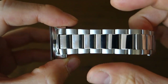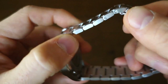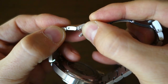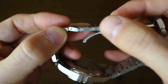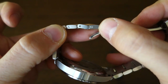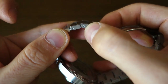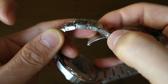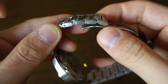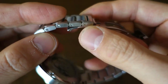Moving on to the bracelet — it's three-piece per link with polish in the middle and brushing elsewhere, including the side surfaces. It has solid end links and screw adjustment. However, to be honest, these screws are very difficult to undo — a bit of a dog, actually. I've damaged the head of some of them and had to give up, so I had to work around the ones I could get out. Be wary: if you get this watch, some of these screws are very, very tight and you can easily strip them if you're not careful.